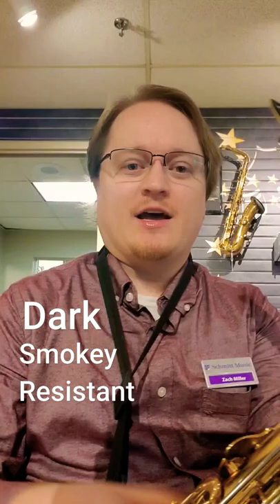This is the Daddario Jazz Select Alto mouthpiece. If you're looking for something that's on the darker, smokier end of the spectrum, and you also like a fair bit of resistance when you're blowing in your mouthpiece, I think this is a strong contender and at a budget price too.